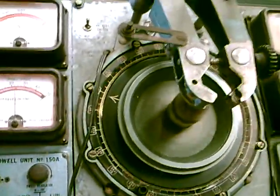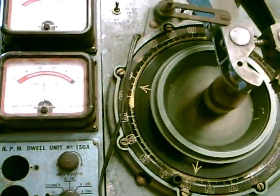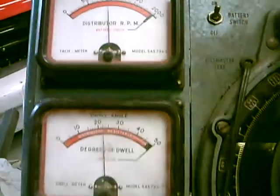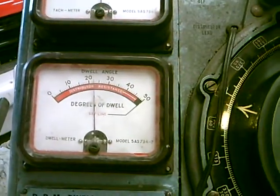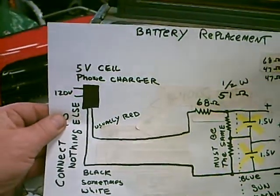Hello, this is our LED strobe unit that we've modified. First off, you see the dwell and the RPM. This machine is working without batteries — this is an easy modification you can do. Everyone's got an old wall wart cell phone charger, and this is what you do.